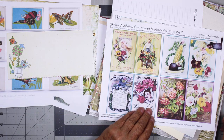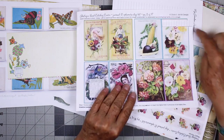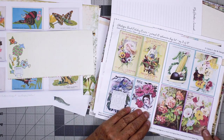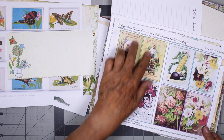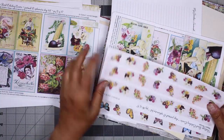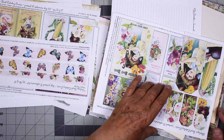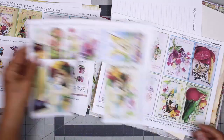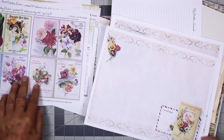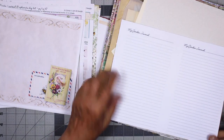This is my own digital kit called Antique Seed Catalog Covers. This is where I got the words 'garden book.' These are vintage seed catalog covers, front and back, so I can make some of these into little booklets or I can just use one side as an image. This is where I used the strip down the center of my book, and this is where I got the image for the front of my book. And here's more seed catalog covers, and then these are some of the pages.